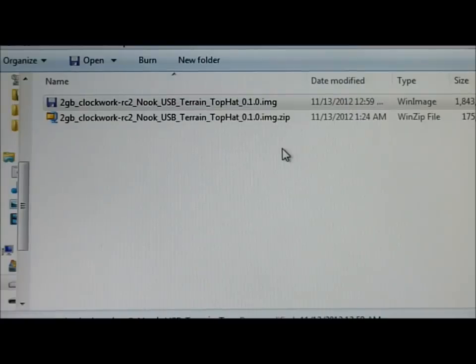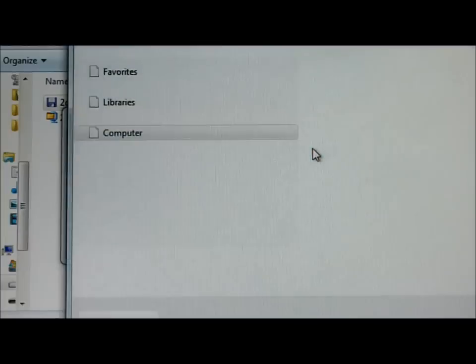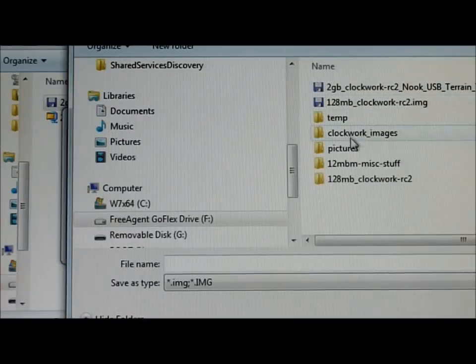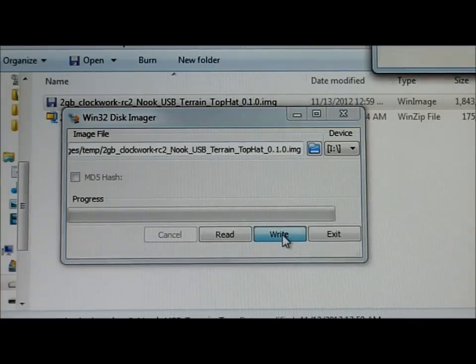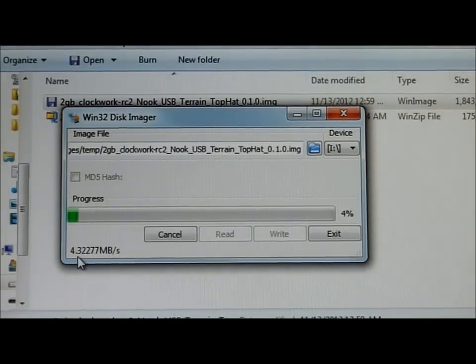The next thing I'm going to do — I've already downloaded Win32 Disk Imager. I'm going to select the image file that I just unzipped, which is under Nook/Restore Images/Temp on my C drive. Now I'm going to select the I drive — make sure you select the right drive — and I'll click Write. It says are you sure, and I say yes. This is going to take about 10 minutes to burn. You can see the progress — it's doing 4.5 megabytes a second, and this is writing 2 gigabytes total.